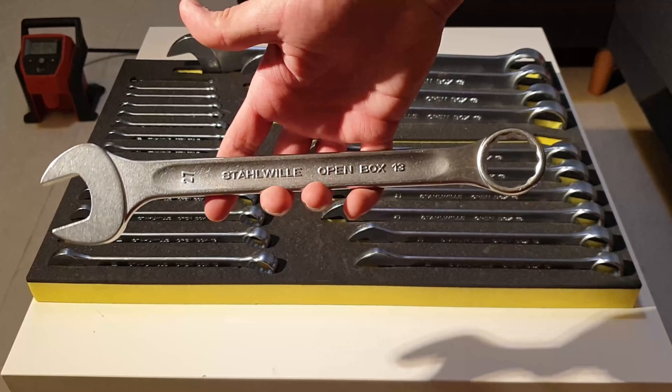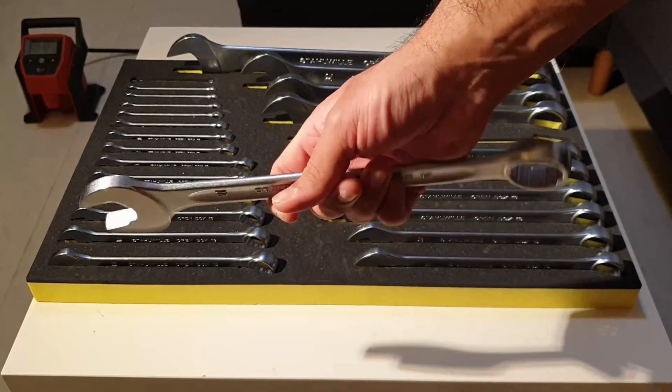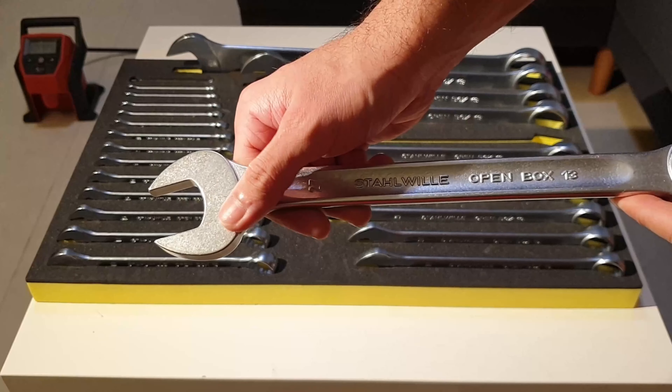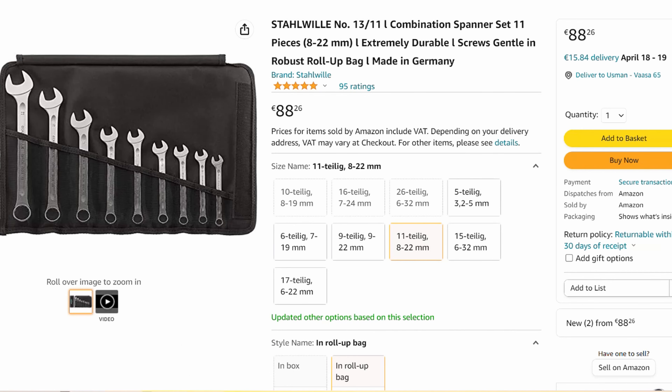Stahlwille wrenches are not cheap, but you can get them on a deal — you just need to wait for the deal and grab it when it comes. I bought these wrenches on Amazon and I will put the link in the description if you guys want to check them out. Stahlwille is a premier brand of Europe.